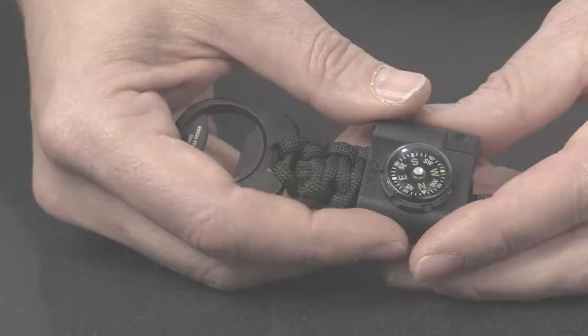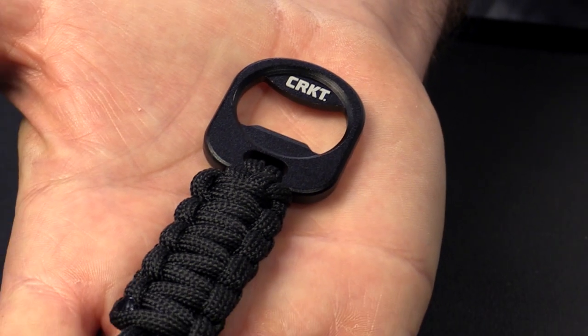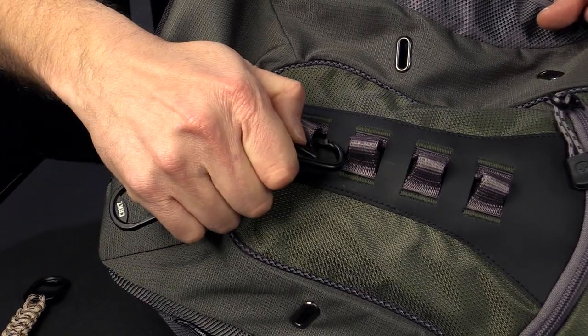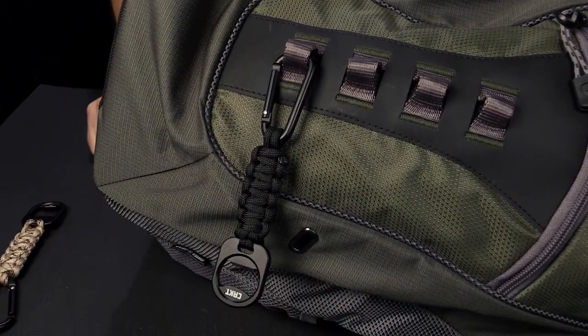Hi, I'm Tom Stokes and I design for CRKT. I didn't just go out there to do a paracord accessory for keychains — I wanted a secondary carry option because it's just too cool to have only one way to carry it.